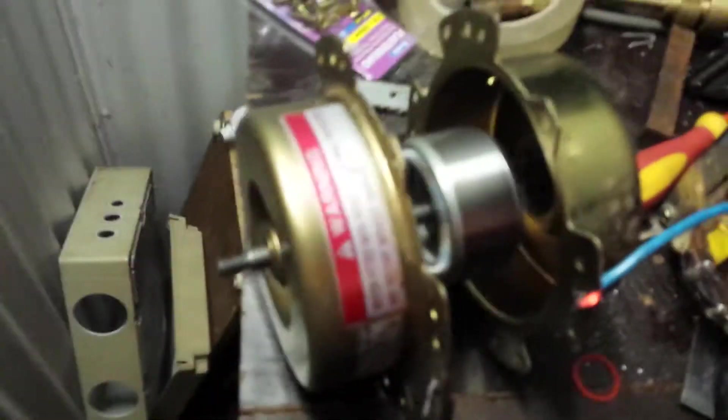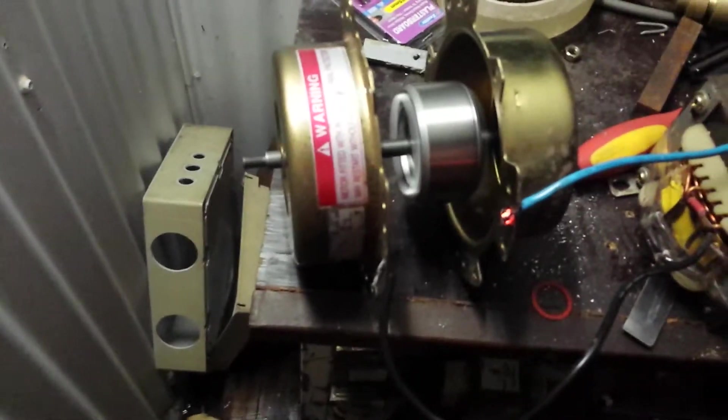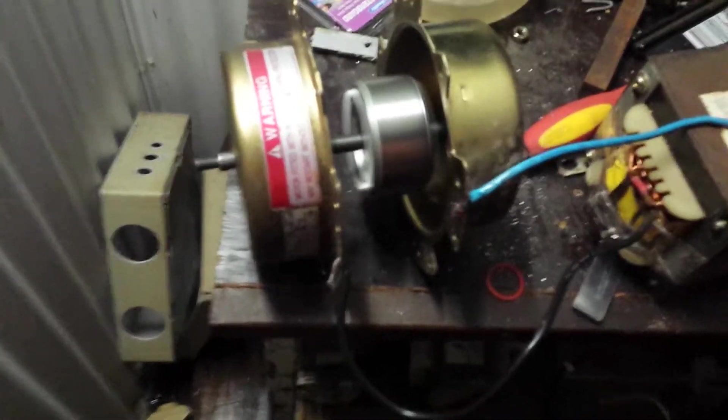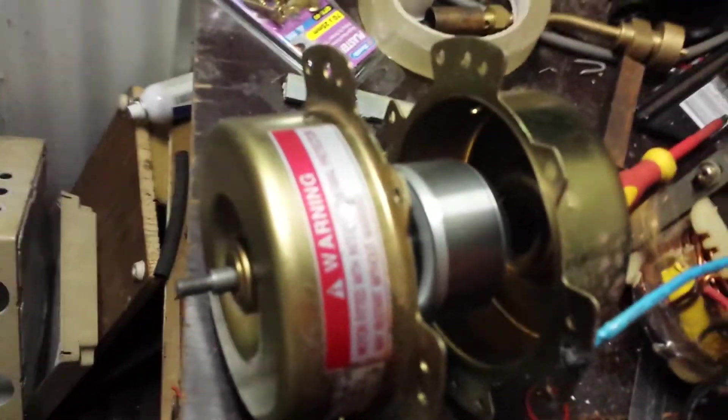So basically all I do is give that a spin, and then plug it in — there we go. It's starting to spin up, getting pretty fast. So that's how she works.